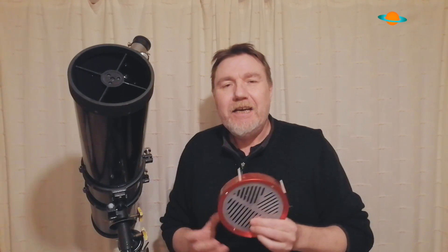The Bahtinov mask is for focus — to give you good precise focus. This isn't as important for visual astronomy, but it's absolutely essential for any kind of astrophotography. Believe me, there have been many nights worth of astrophotography deleted and trashed purely because the telescope was just a little bit out of focus. That's all it takes to totally ruin your images, so one of these is essential if you're doing astrophotography.